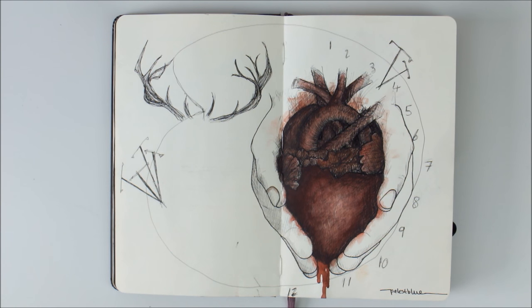Hello everyone, thank you so much for watching this video. Today I want to share my current favorite art supplies with you and show you how I use them.